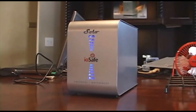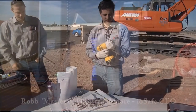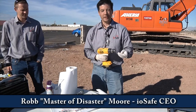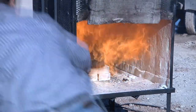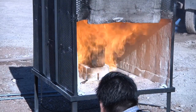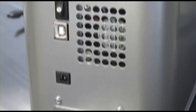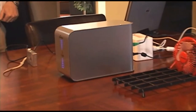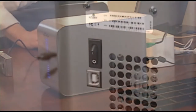Two years ago, we were introduced to the Solo, a ruggedized hard drive from iOSafe that was touted as disaster-proof storage. Though we were skeptical at first, we became believers when they drowned, dropped, and burned the Solo without losing as much as a bit of data from their drives. Our breakdown of the Solo explained the engineering magic behind their incredible device, and to this day, a Solo acts as the backup for Gadget. However, our review exposed the one major disadvantage of iOSafe's bulletproof storage: speed.